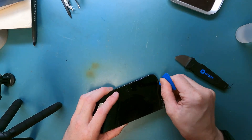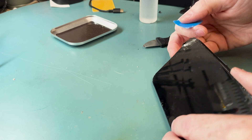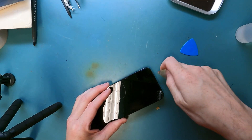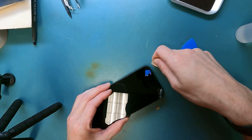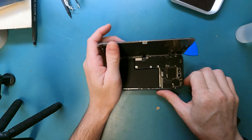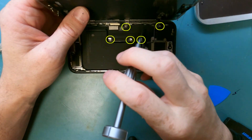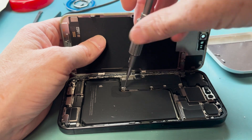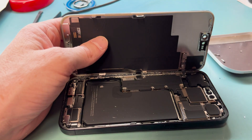There are people that re-glass the LCDs, and I don't know how to do that unfortunately, but for now we do just the full screen replacement. The top is giving me a hard time coming off, but you open it up from the right to the left, just like so. Then there are gonna be five Y000 screws you're gonna want to remove — all these to remove the bracket holding down the battery connection, the screen, and the proximity sensor connection that we will remove.